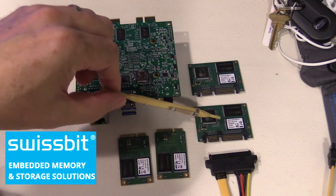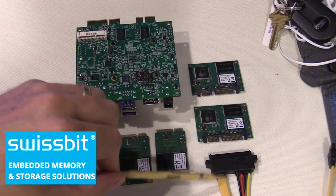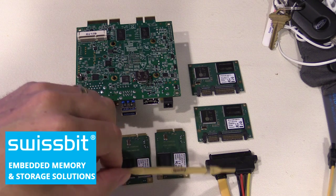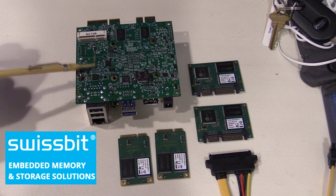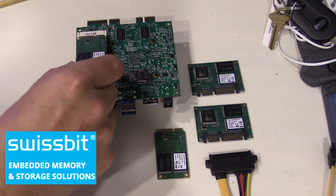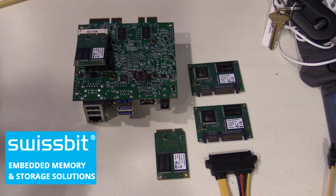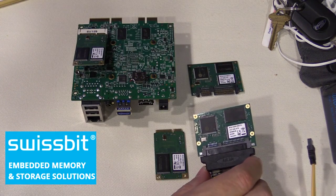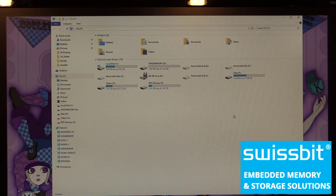We're starting with the two slim SATA modules, which get plugged into a SATA cable with power and data lines, then into the 6 gigabit SATA port of my main PC. For the two mSATA cards — the 8 and 16 GB — they get plugged into the Gizmo 2, which has an mSATA socket on the bottom. They simply plug in and a small screw holds them in place. For the slim SATA cards, we just drop them into the socket. Normally you'd mount this more securely, but for a performance test this is sufficient.